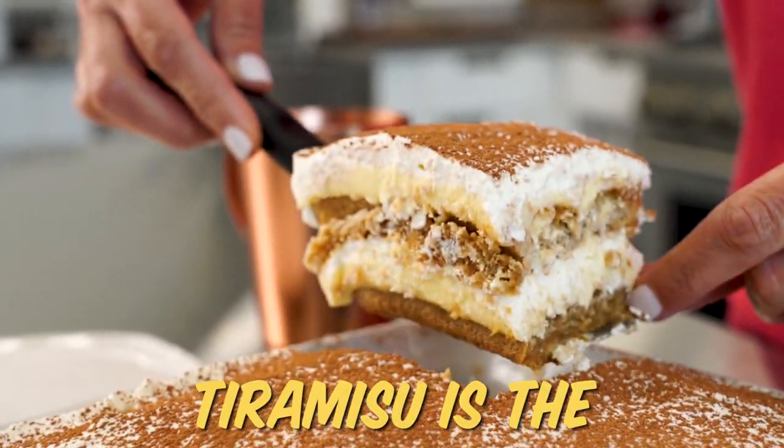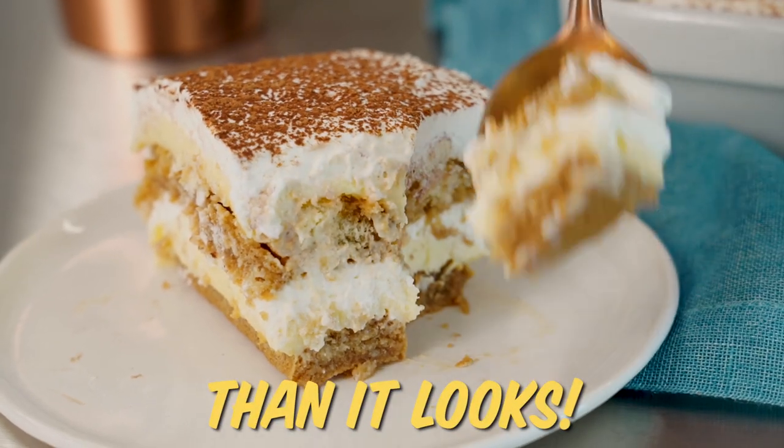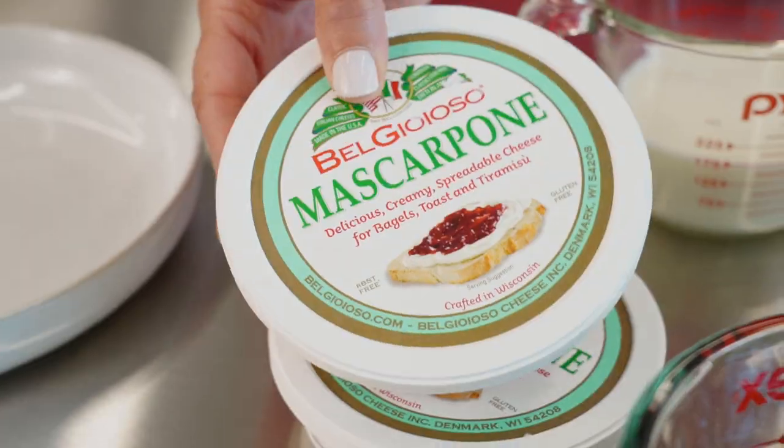Dang, that's good. Tiramisu is the creamy Italian dessert of your dreams, and I promise it's easier to make than it looks. We're gonna make this indulgent, rich dessert with just these ingredients. It doesn't take a lot.